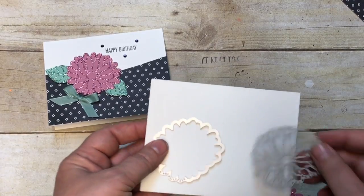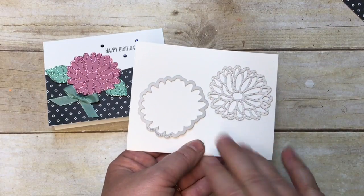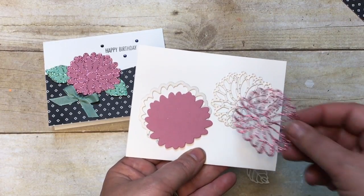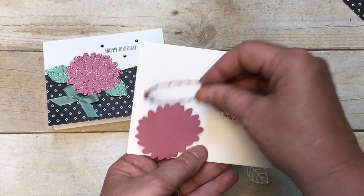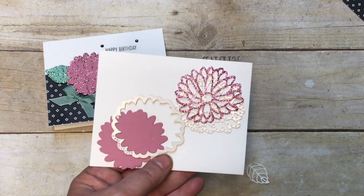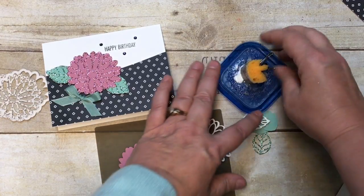Let's look at the elements. With the Stylish Stems stamp set, there are two coordinating thinlits for each flower. This one cuts out the shape on the sweet sugar plum, and this one cuts out the inner part. Then you die-cut it again to get the outside cut with the other framlit. The same is true for the leaves.